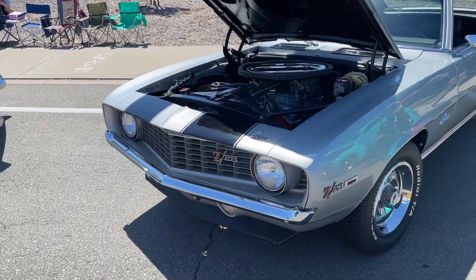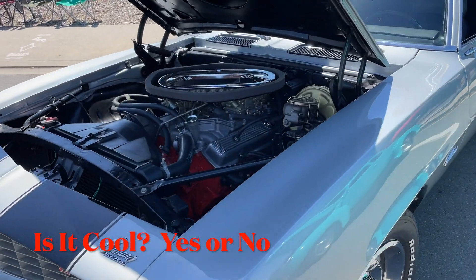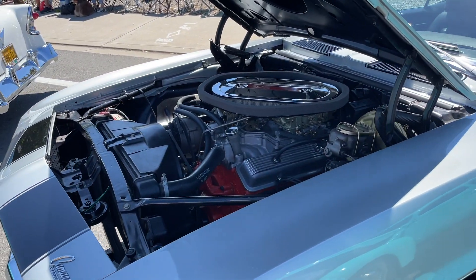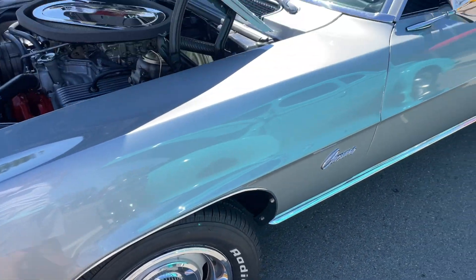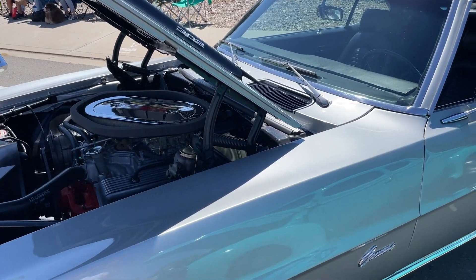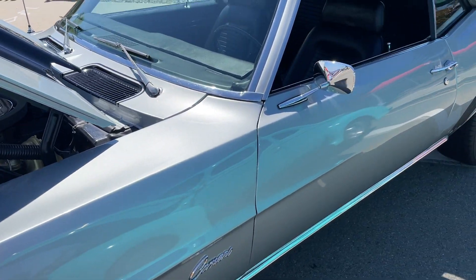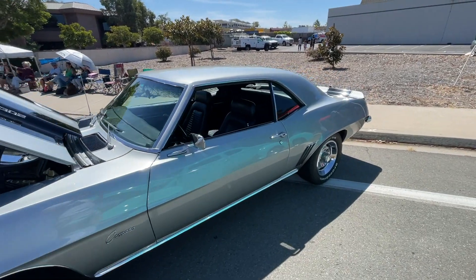Here's a 1969 Z28. We did a '68 not too long ago. This is a Z28 Camaro, which has the 302. The first year of the Z28 was 1969 — this is the first year. Question is, is this car cool? Yes or no?